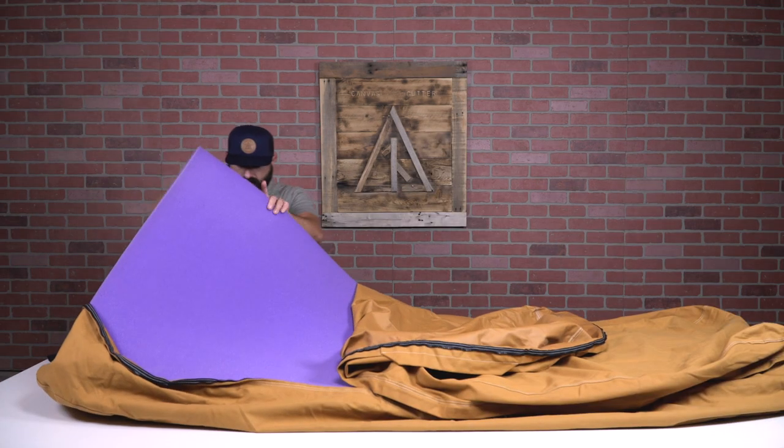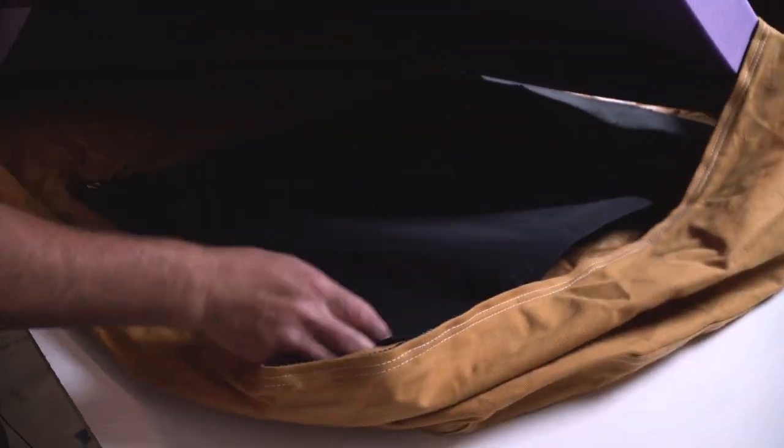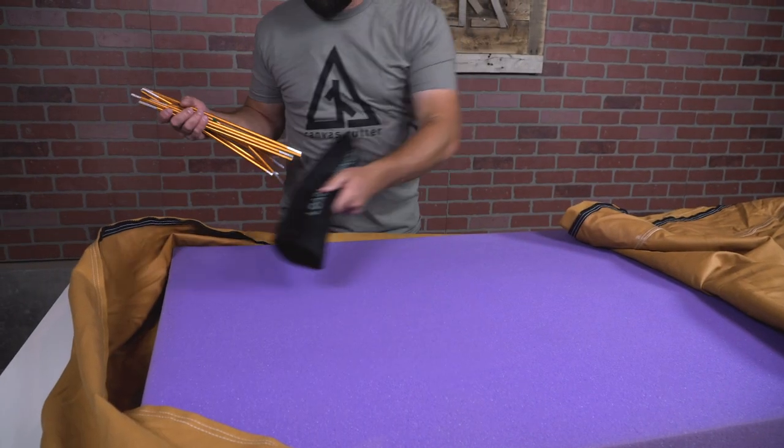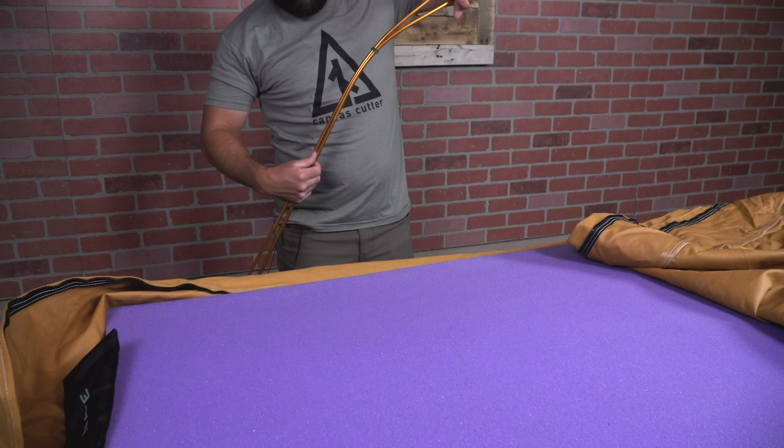All you have to do is slide your pole mat underneath the foam pad, where it can remain. Then take your poles out of the pole bag, unfold them, and make sure that they're all clicked together completely.